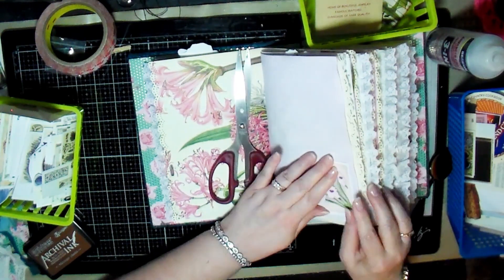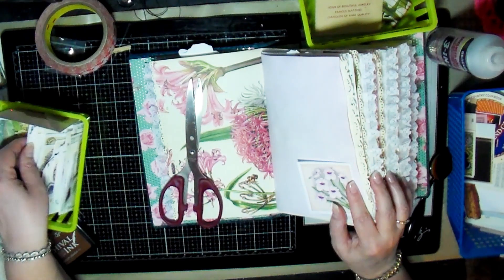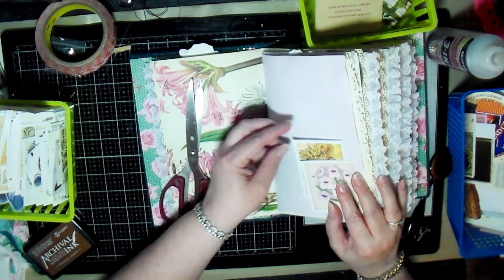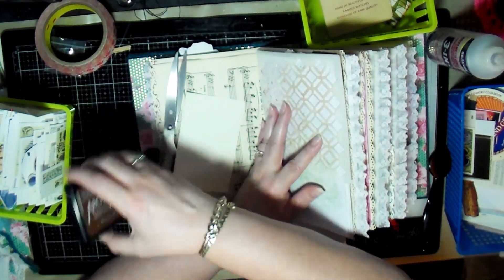Here I decided to do a little corner tuck spot and then add a couple of things into the pocket. That's what I did on this particular page.